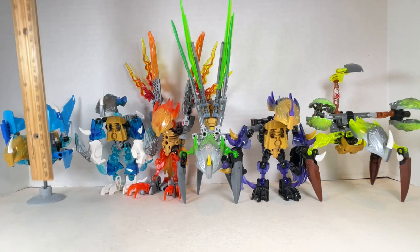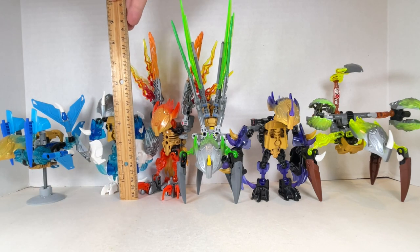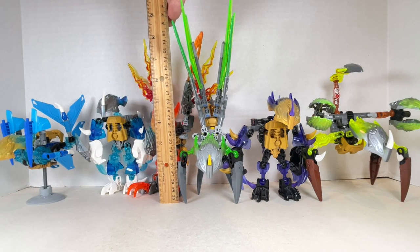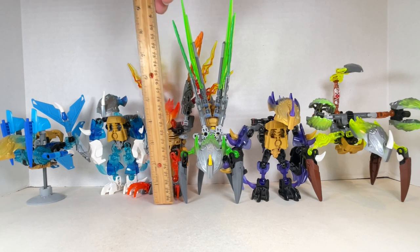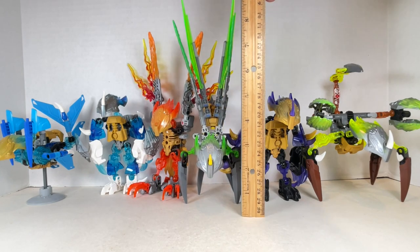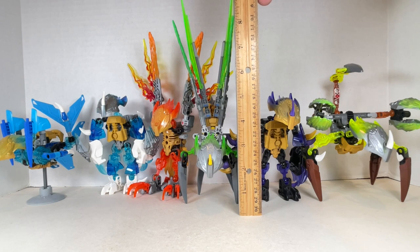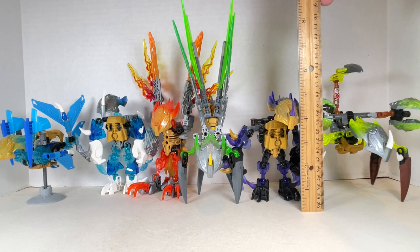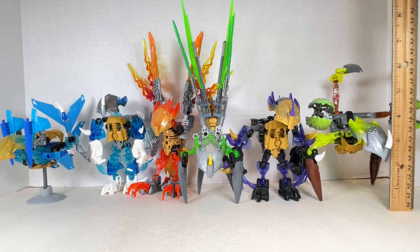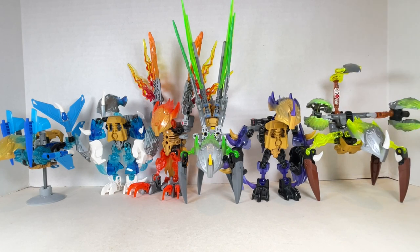Here are all the creatures next to each other. Akita stands at about four to five inches tall. Melum stands at around five and a half inches. Akir is around eight to eight and a half inches to the top of his wings and around five inches to the top of his head. Uxar is around eight and a half to nine inches to the top of his wings and about three and a half inches to the top of his head. Terak is about five inches, and Ketar is around three and a half to four inches with six inches to the top of his tail.